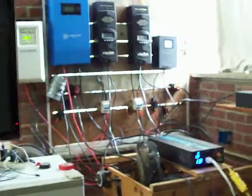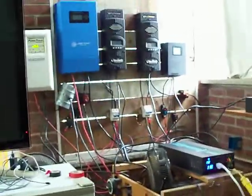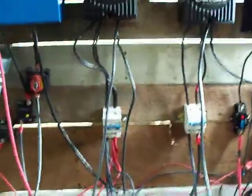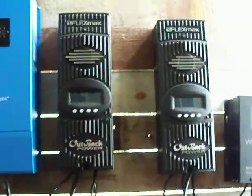Anyway, let's get to the point. I just wanted to point out that I added some switches to my system — some actual DC switches that actually make a huge difference. Those Outback charge controllers over there...